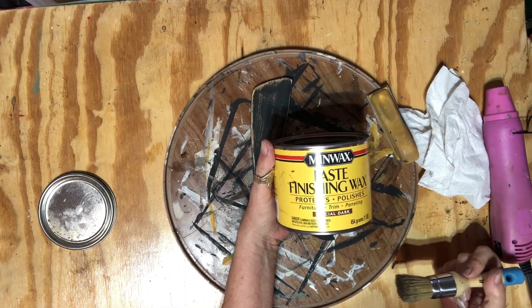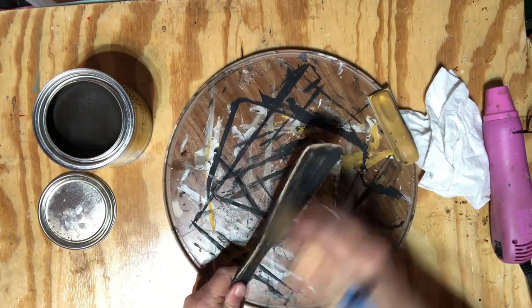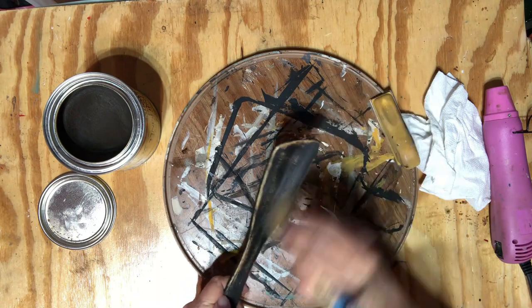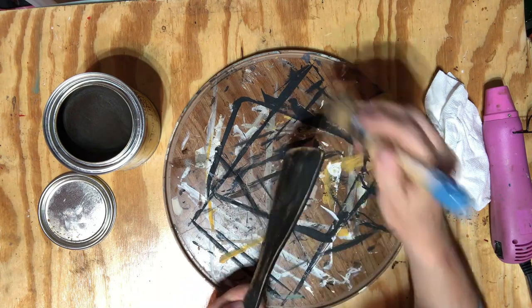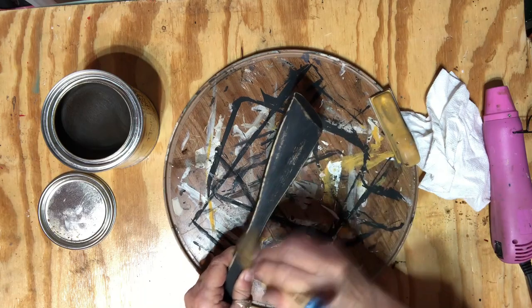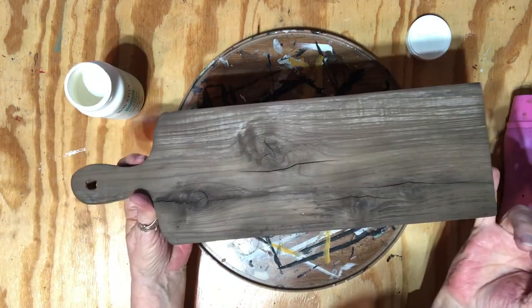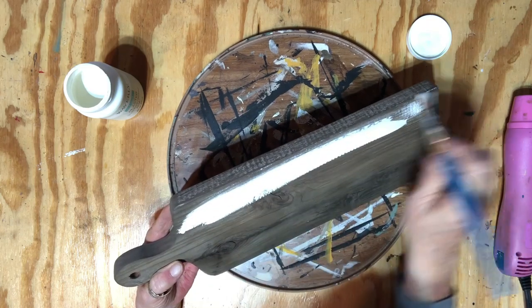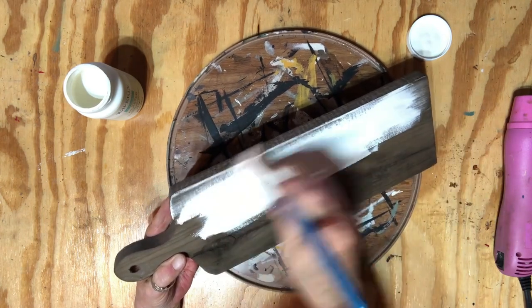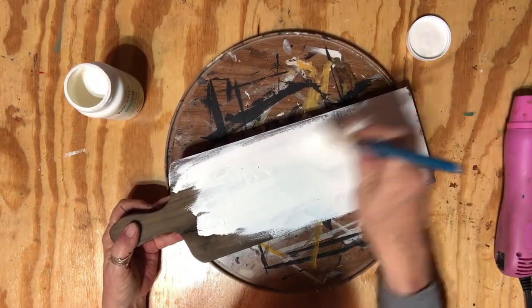It is a Minwax Paste Finish and Wax in Special Dark — I use it a lot. I'll just go over it, let it set for 5 to 10 minutes, come back and wipe it down with a soft cloth, and it'll be finished and sealed. My board's all dry now and you can see how aged it looks. I'm going to go ahead and give it a coat of the plaster color and then sand it back some. After this dries and I've sanded it back, I should be ready to put it all together.